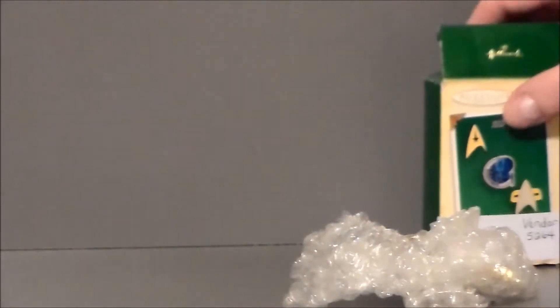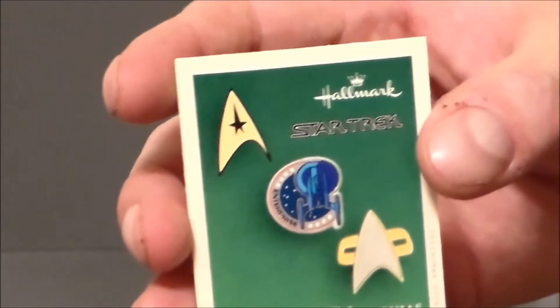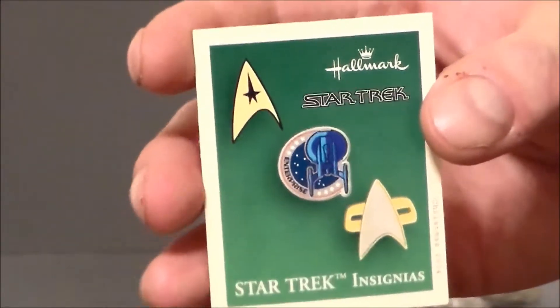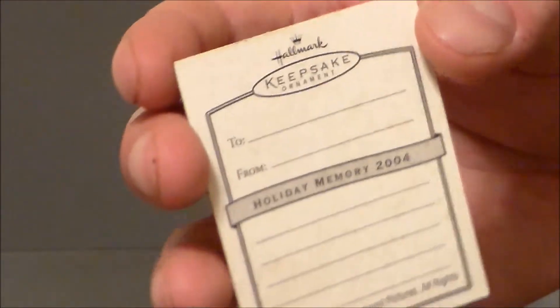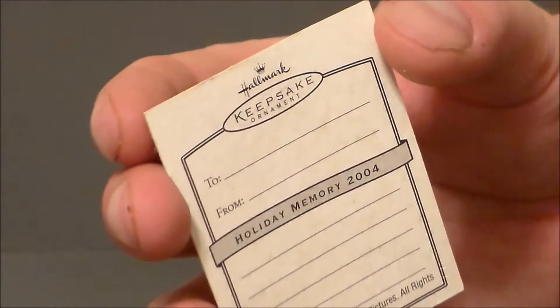So let's go ahead and do that really quick and take a look at them. It's still got the little card with it. So here's the little Christmas card — that's cool. Basically the front box design, and it says basically the same stuff we see on the other little cards. Very nice, for 2004, gives you a little message. And here we go — here are the Insignia pins. They've still got the original bubble wrap. So that's kind of cool.